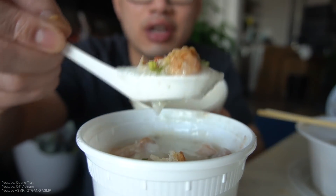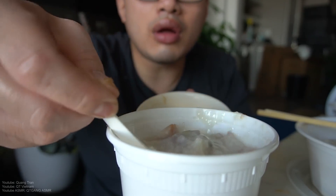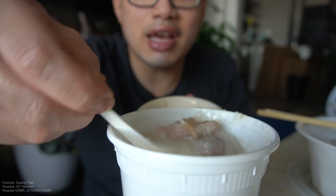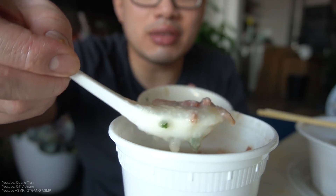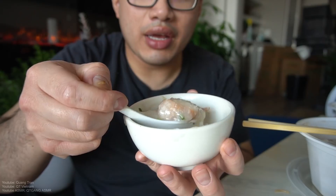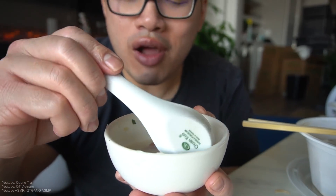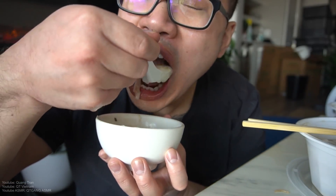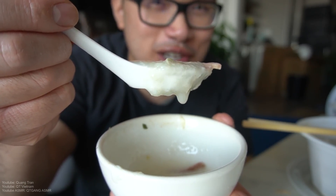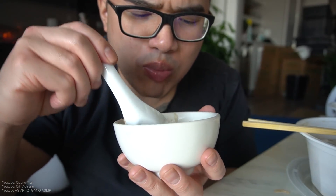Lastly, Hong Kong style congee. I was always a congee guy growing up. What is this — I don't even know, but we're gonna put it in. Hopefully it's a thousand-year-old egg. Ever had congee with a thousand-year-old egg? Pieces of meat in there — I think that's what makes congee good. Congee with a thousand-year-old egg is the best thing ever. Wow, that's nice, that's real good. Whoever thought peanuts in congee would be tastier — that's real tasty.